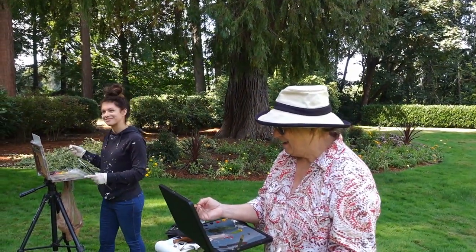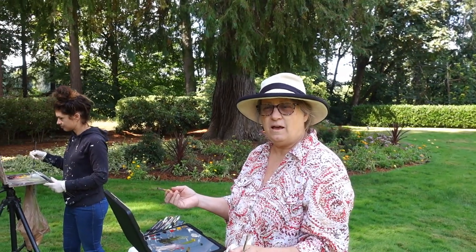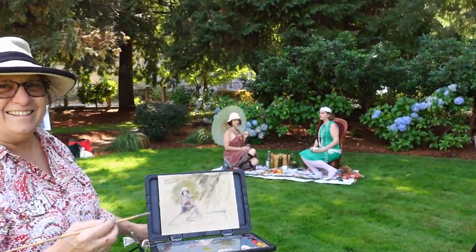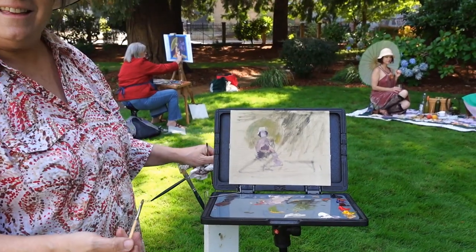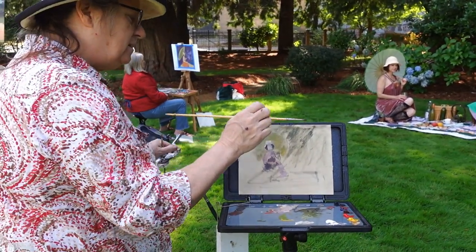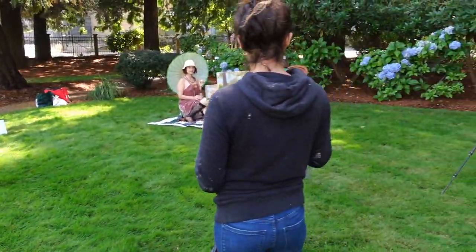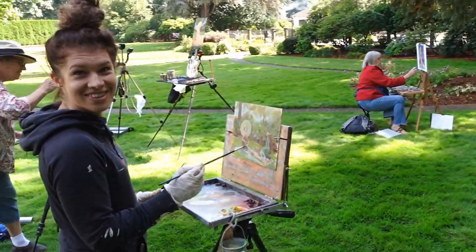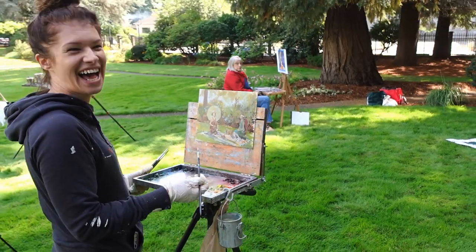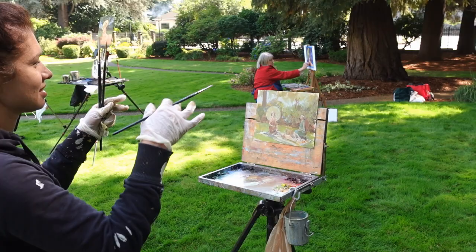I'm here with a bunch of PAWA Plein Air Washington artists. This is Candy Smith — she's painting in oil and came here for the challenge of figure painting. I can see her painting coming along nicely. And this is Janelle, who arranged this event — she's the president of PAWA. Her painting has a beautiful color harmony and nice composition with both figures in it. And here's Joan, who's been with PAWA a couple of years and is also working in oil, blocking in colors, shapes, and values with a beautiful glow to the skin.